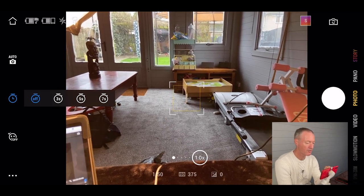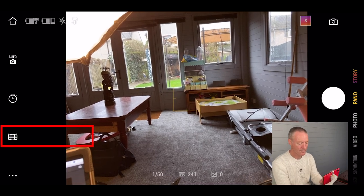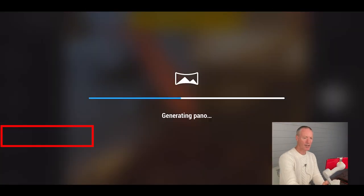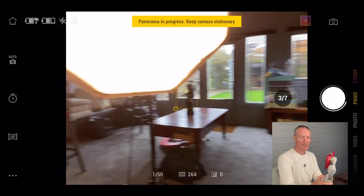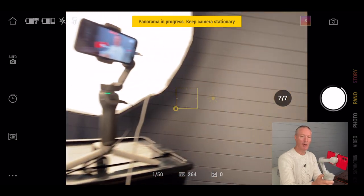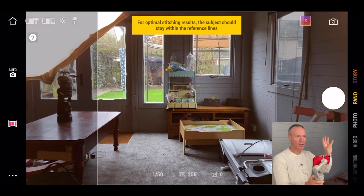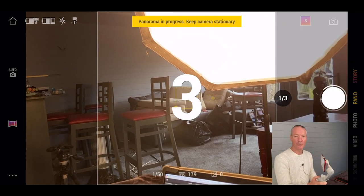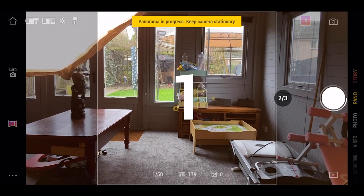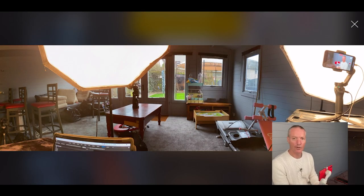Then there's pano mode with three options. The first is a three by three grid — press record and it captures nine images and stitches them into a panoramic. The second is 240 degrees — press record, works fine handheld as long as you keep it steady. The third is clone me — it gives you a countdown timer, and the idea is you set it on a tripod and enter each frame as the camera moves through, then it stitches everything into a clone me effect.